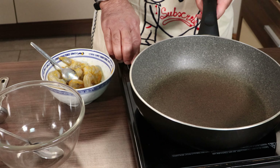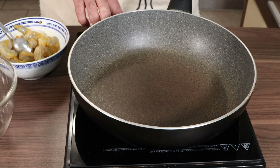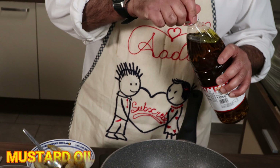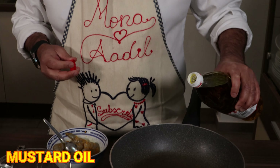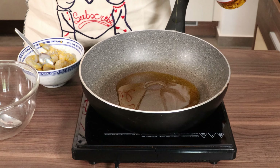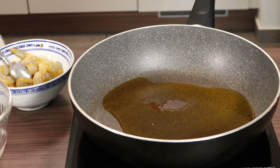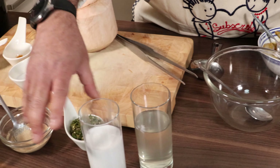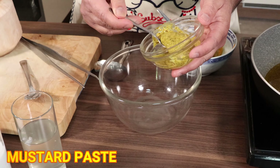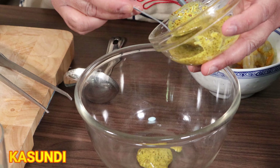Meanwhile, we'll start with the oil. We'll use some mustard oil. In Calcutta, in Bengali cooking, mustard oil is used a lot. So we'll put some mustard oil. And then here we have some mustard paste. This is called kasundi in Bengali, but this is basically the mustard paste. So we'll put some mustard paste here.